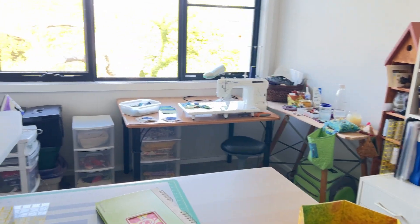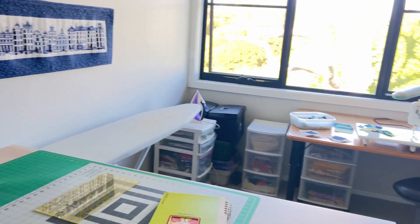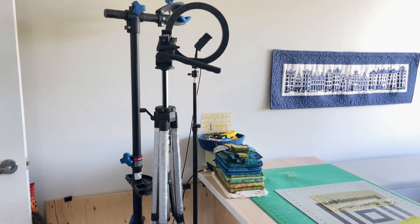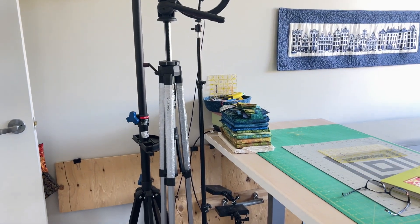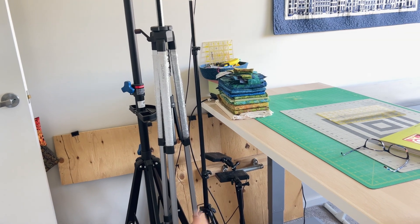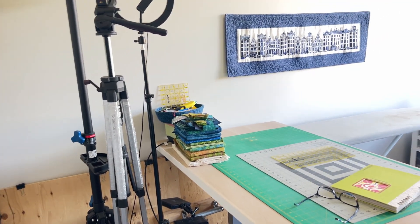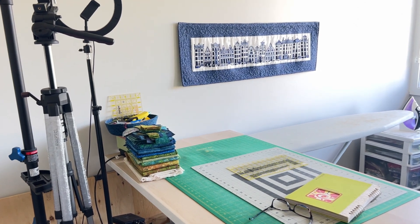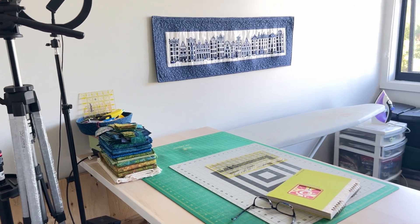Coming into this spare bedroom in the house is my sewing studio. We can start here at the door where I have all of my filming equipment, including the piece where I hang up my backdrop quilt when I'm filming my introductions. Although lately I've been using my cross stitch as the background and I kind of like that, so we'll see.